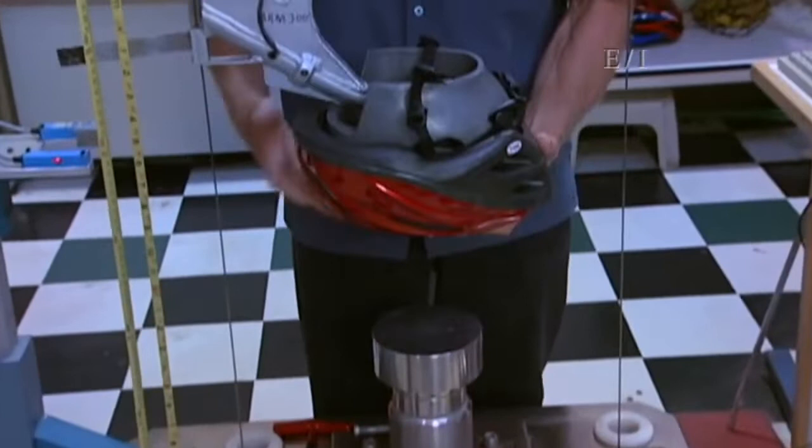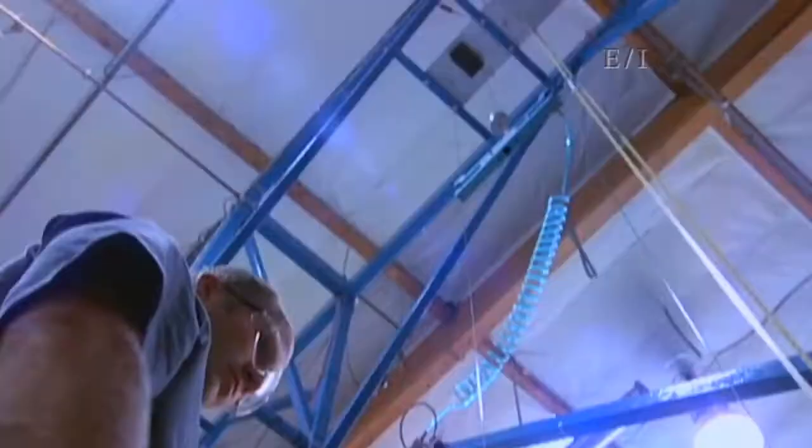In the laboratory, our job is to measure the energy-absorbing characteristics of the helmet. What we do here is actually place a helmet in between a metal head form and a metal anvil, then we actually drop it.